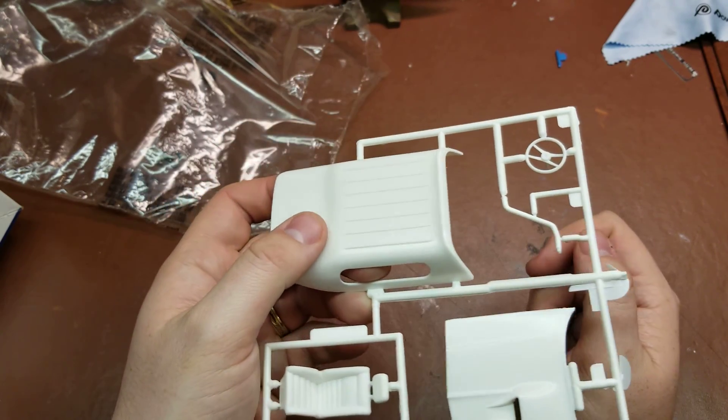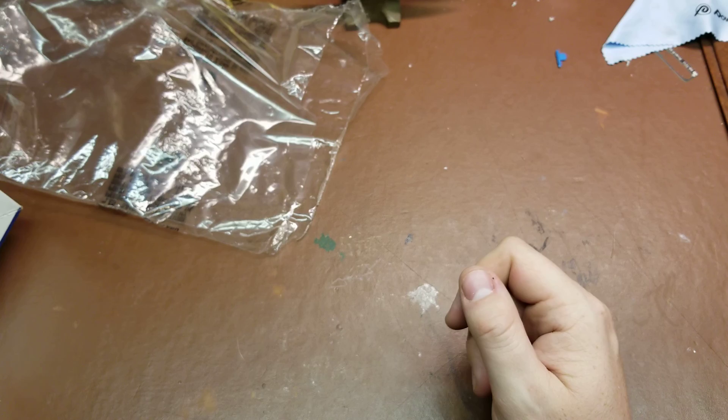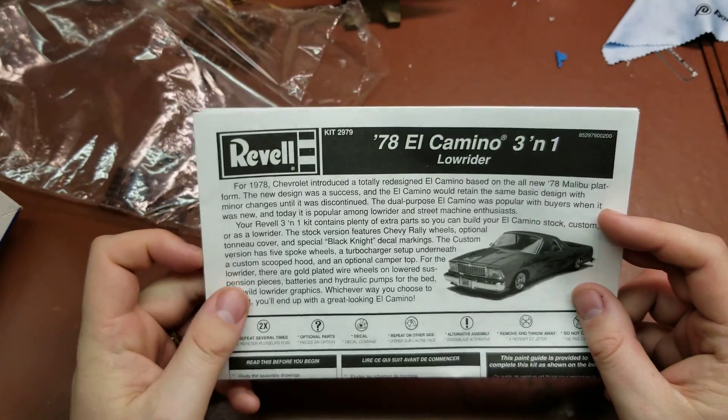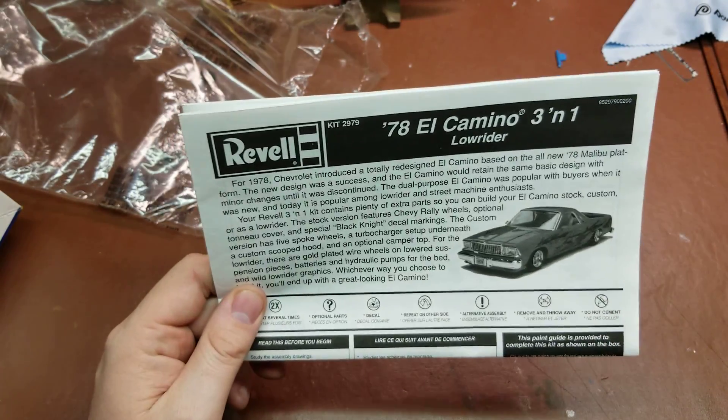And there's the camper piece. That has been a look at the Revell release of the 1978 El Camino 3-in-1 — lowrider, custom, and stock version. Hope you've enjoyed the review; have a wonderful rest of your day.